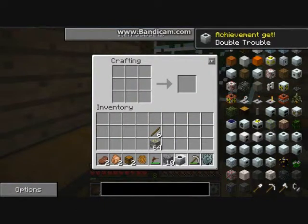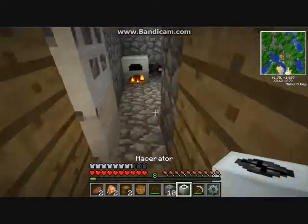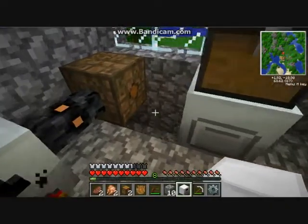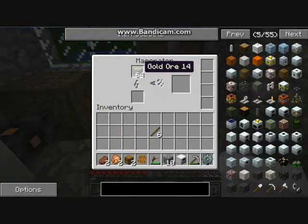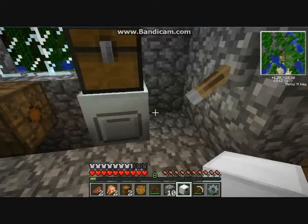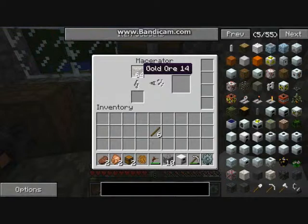There is your macerator. The macerator is one of the main things in Tech It because it doubles your intake. Once you put power into it, it will turn whatever you have into two dust. Then you can smelt this dust using either a furnace or an electric furnace and you'll double your output - you'll get two stacks of 64.